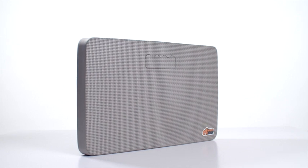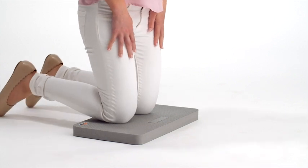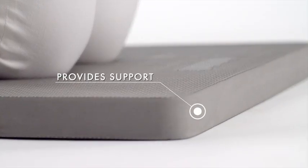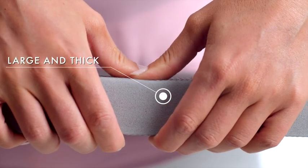Introducing the Gorilla Grip Kneeling Pad, the most durable and comfortable kneeling pad you can buy. Our pad helps reduce pain and provides support while kneeling. Made with thick, durable foam, it will help keep you comfortable.